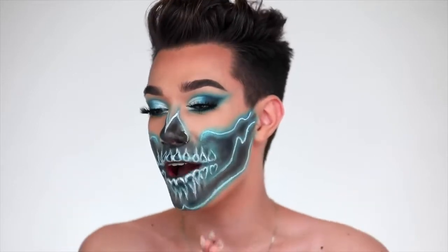Alright, sisters — and that is this half-faced neon skeleton makeup all complete. I absolutely love how this turned out. It has been so long since I've done Halloween makeup.